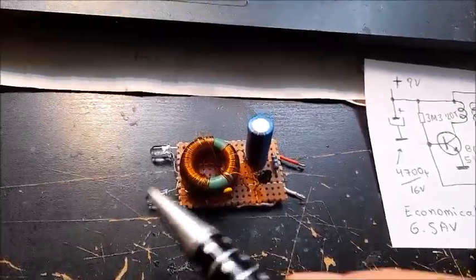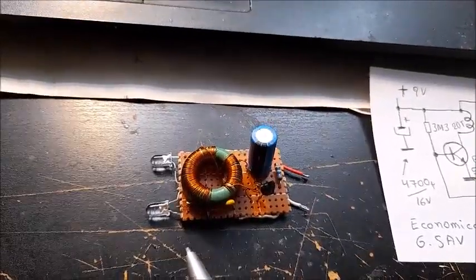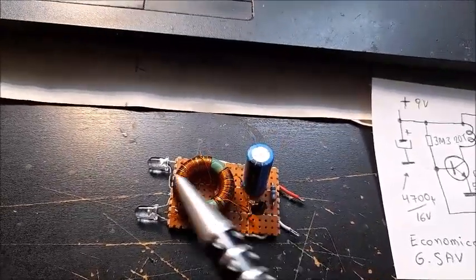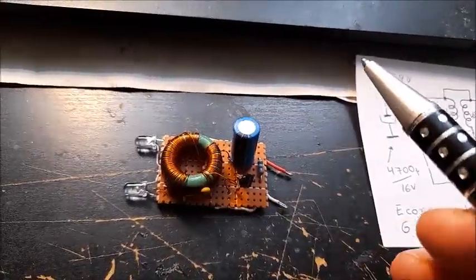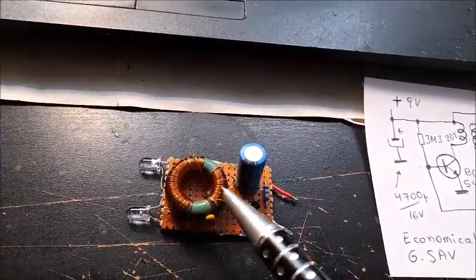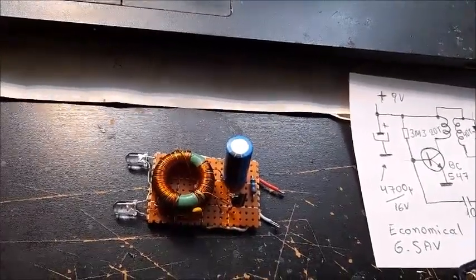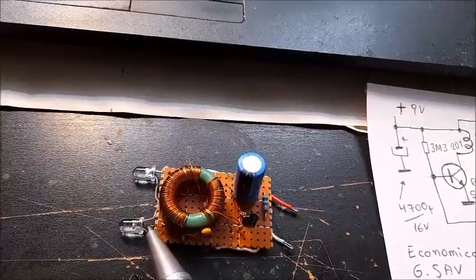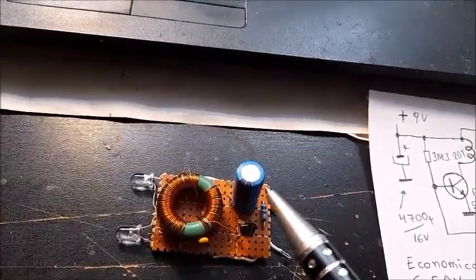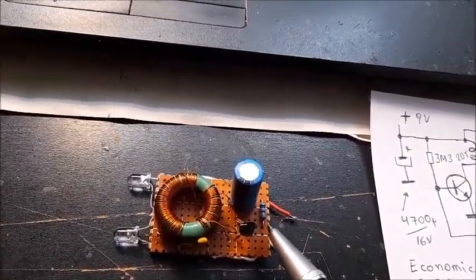The heart of the circuit is this resonant transformer, consisting of a green ferrite ring right here and two windings — 20 turns and 40 turns double. The diameter of the ferrite ring is 2 cm and the height 0.8 cm, with two LEDs, one transistor, one ceramic capacitor, one electrolytic capacitor of 1000 microfarad, and one resistor.